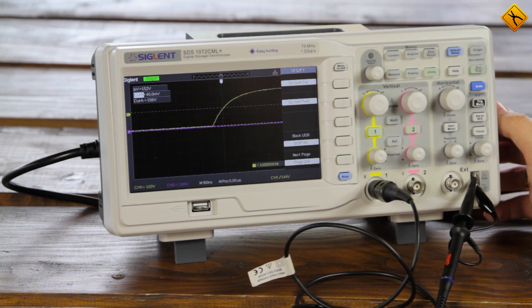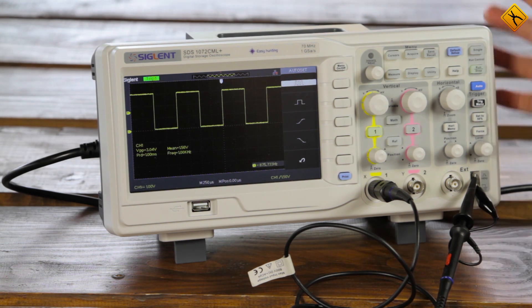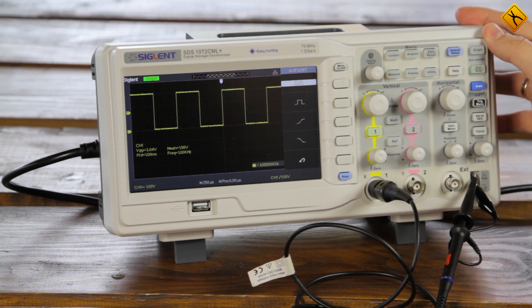Press the Auto button. Our meander looks great. The oscilloscope is calibrated.